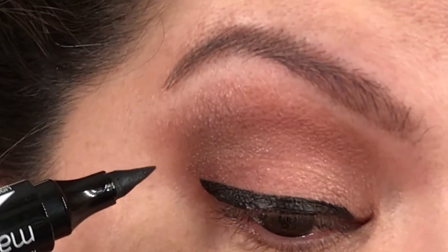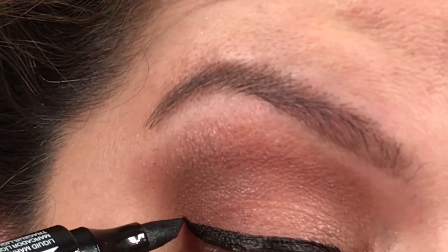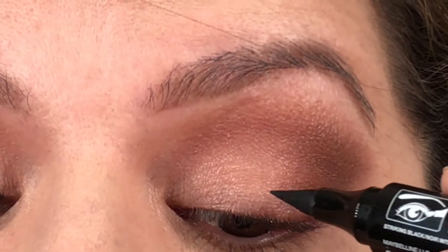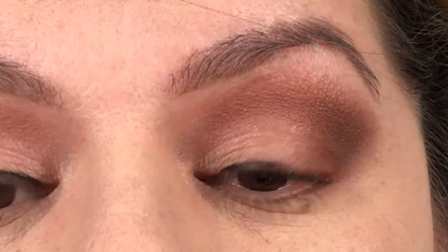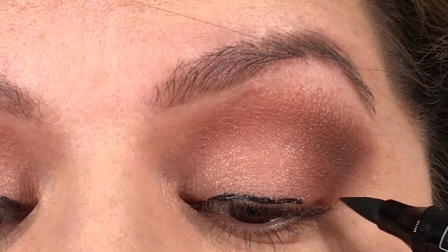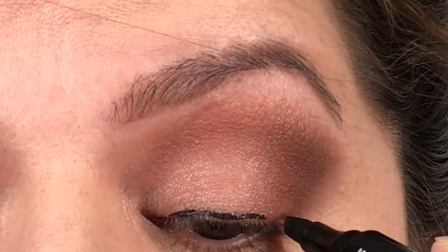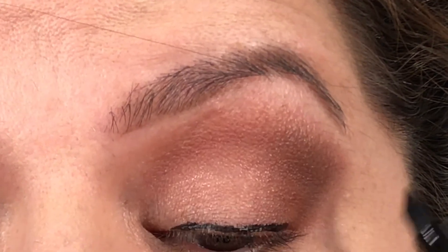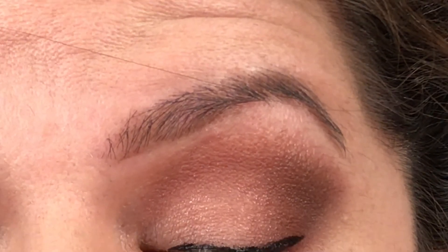Okay, I had to let the fumes calm down. This is a very super easy eyeliner to work with — extremely, extremely easy. If I go to the other eye, you're going to see, look, it just goes on like butter, but the fumes are so flipping strong. Maybe I was supposed to take the top off and let it air out a little bit, but then I don't want the eyeliner to get dry. I'm going to go ahead and finish up the eye. Like, to get a wing, it's super easy.